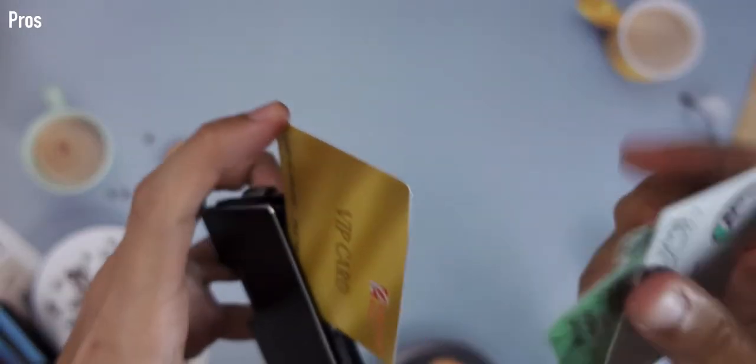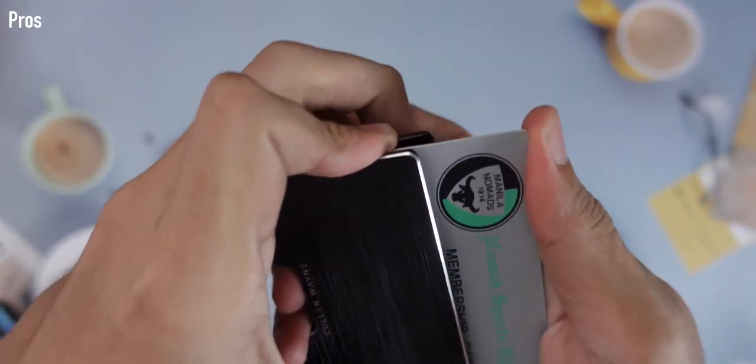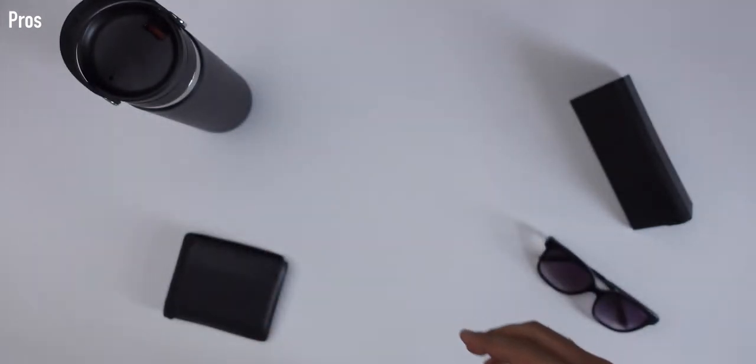Starting with the pros of the Cullen Wayne Monaco — I love the minimalist and luxurious design. It's exactly what you need to carry your cards; just two slabs, an elastic, and an optional money clip if you carry cash. I love how it feels in the hand, and in this black colorway it really feels very luxury — black is often associated with luxury.